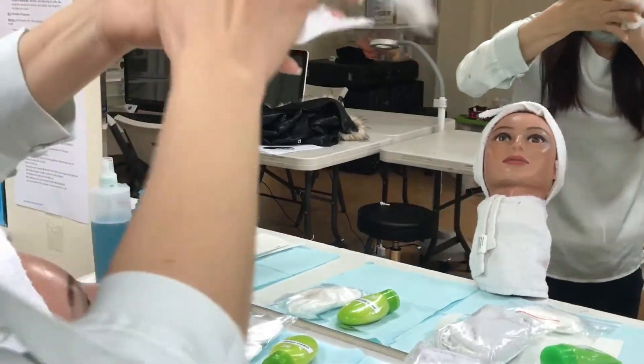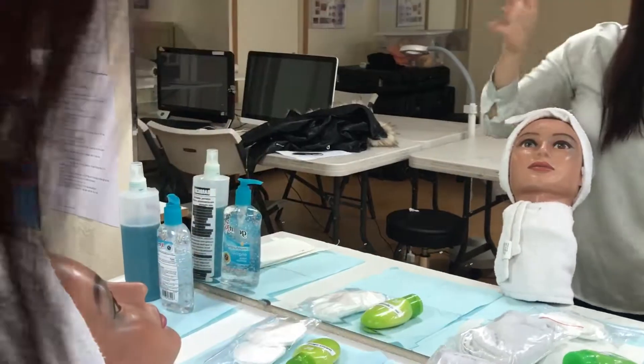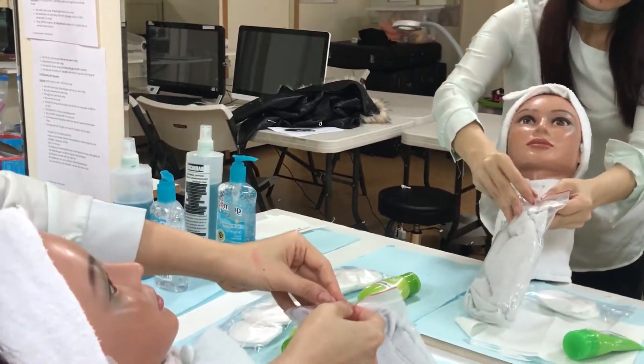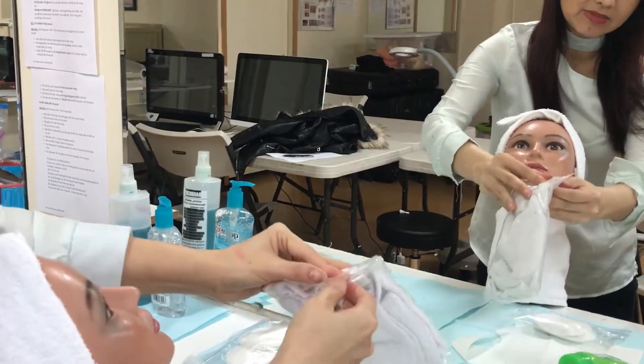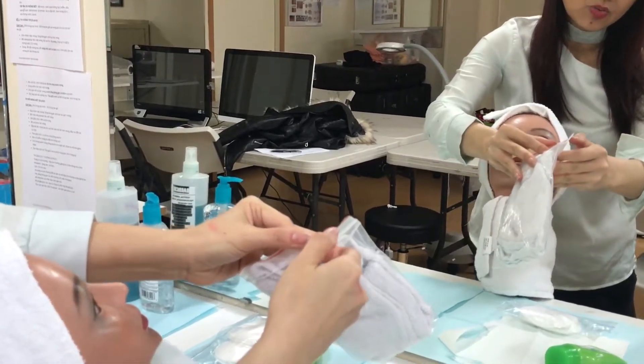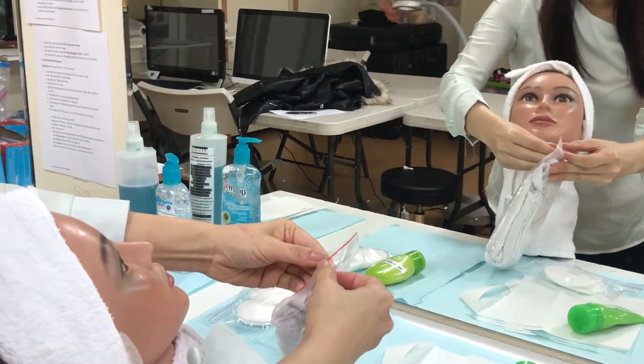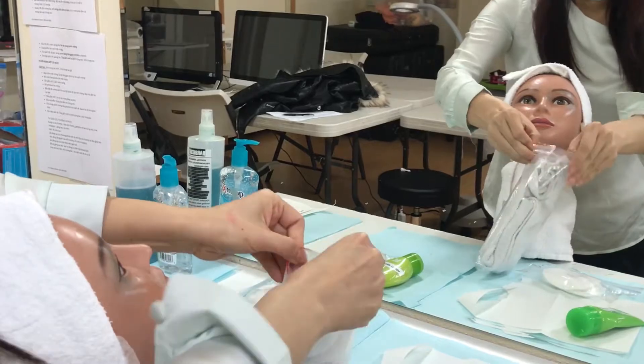The next step — when you take the test, this is the steam towel. Make sure you wet the steam towel at home, then you can clean the face.